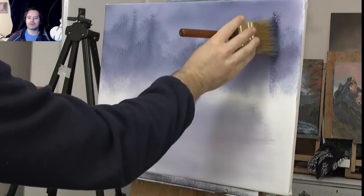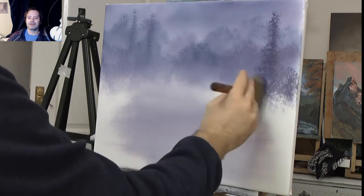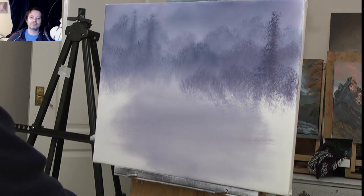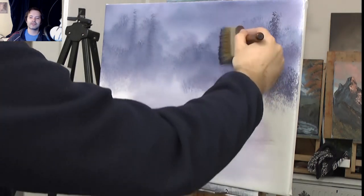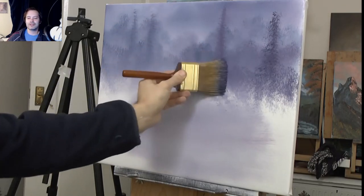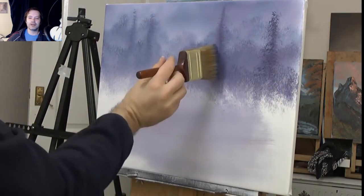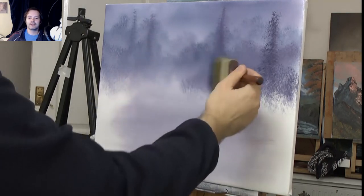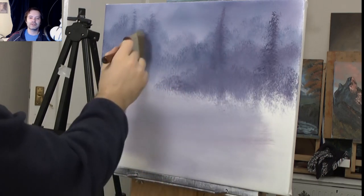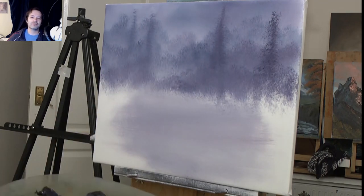I'm getting a bit more confident with the brush now, putting in another tree, going for another level. I've got a lot of layers going on now. You start having fun with this brush and you're like, oh I'll have another tree there, another one there. What you don't want to do is let that brush slide when you're doing those trees - don't let the brush slide, because then your effect will just melt away.